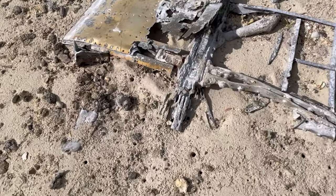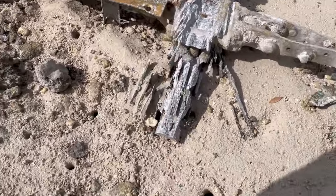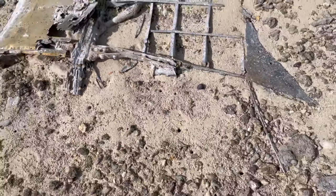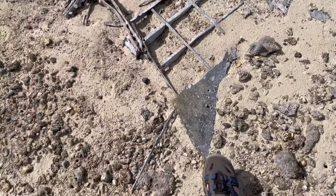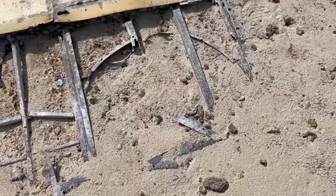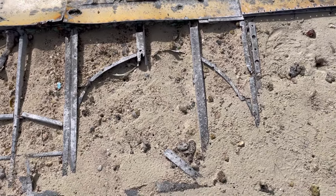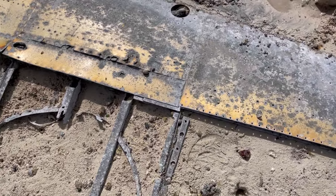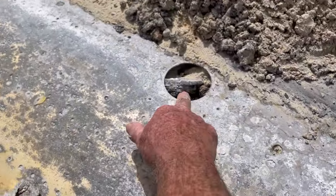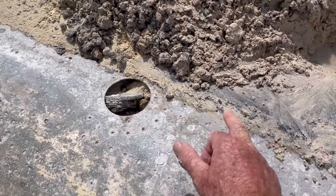I've had a little look around — you can see the front spar attachment here, and if I step back you can see the trailing edge wing root just here. There's what looks like a frame cutout for the main landing gear for the wheel, and if my research is correct, this would be a refueling cap for a long-range Spitfire. I've just dug out a little bit of mud here.